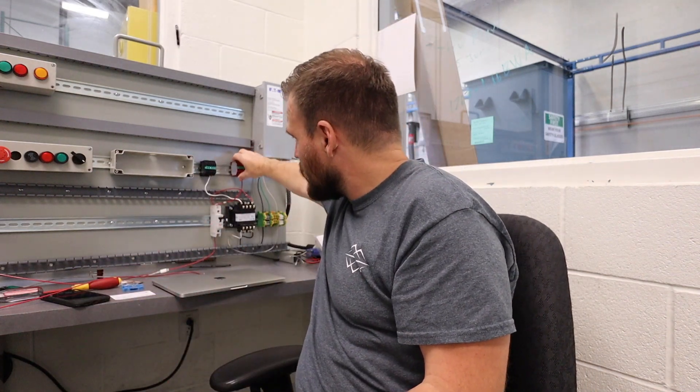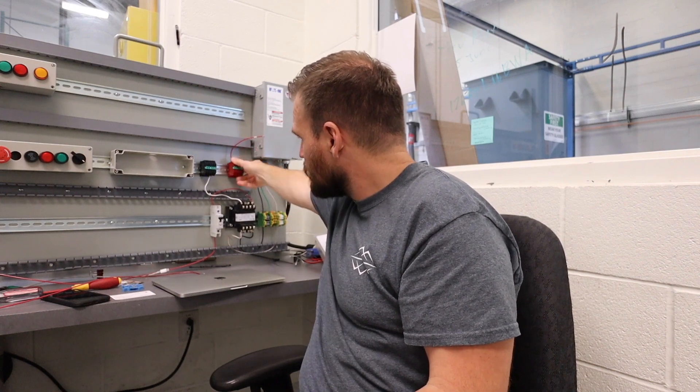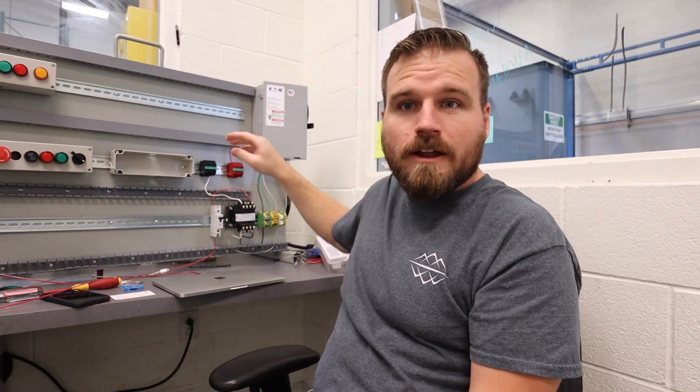I usually have mine mounted right here and they just pop right on. If you guys have any questions about terminal blocks or need help getting those wires in for the first time, let me know. They're kind of tricky, but I think you guys will figure it out after a little bit. Good luck!